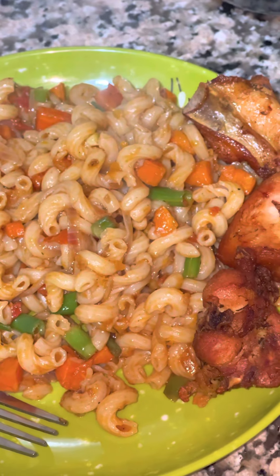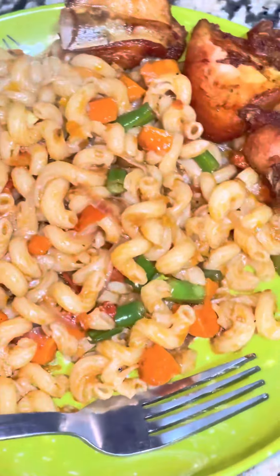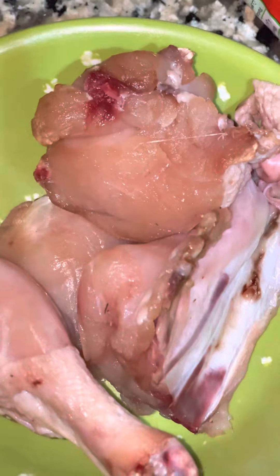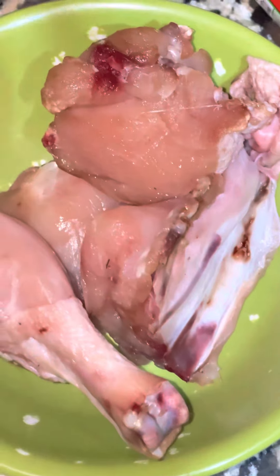Hi guys, let me take you through how we made this sumptuous macaroni and chicken. This food was prepared by OJ. You need to get your chicken — if you have any, it's optional.